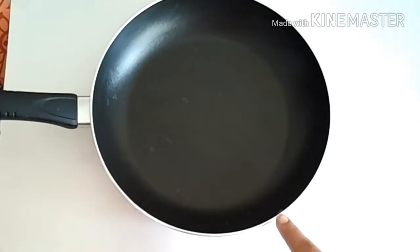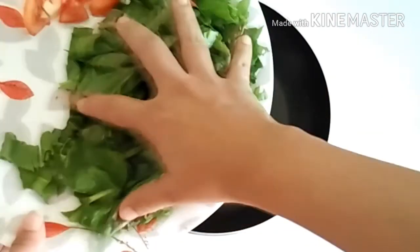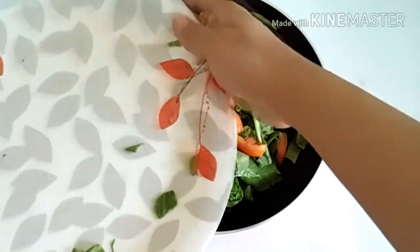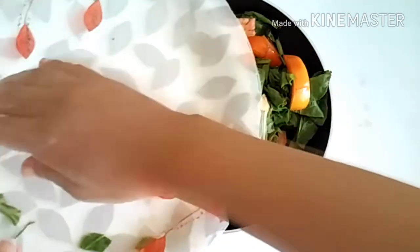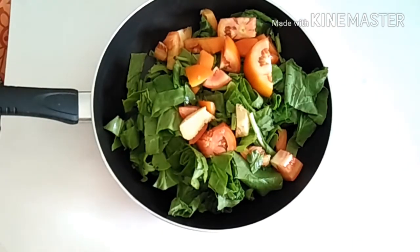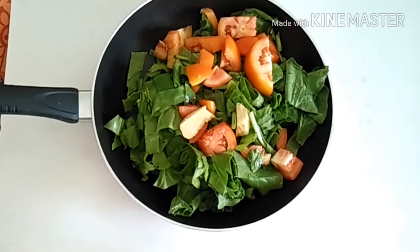Now I am going to boil them in a pan or a cooker. First, I am going to add Palak and Tomatoes. After that, I am going to add a glass of water and boil it until it is fully cooked.